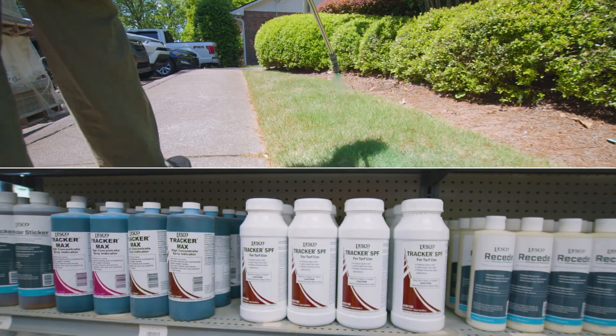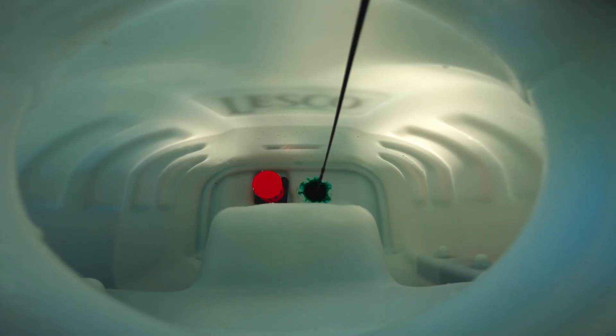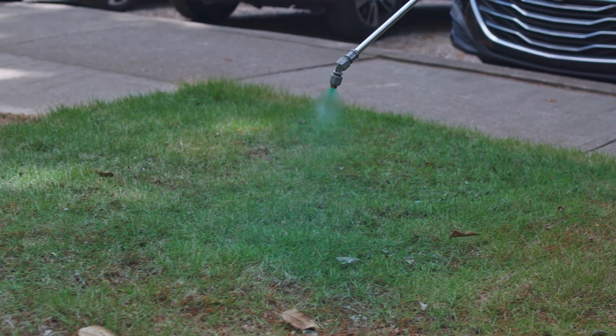But with temporary Lesko Spray Indicator Dye, you will be able to get the job done right the first time by tracking the application of your control product. Simply mix Lesko Tracker or Lesko Tracker Max Spray Indicator Dye in with your solution. Start spraying and immediately see which areas are treated, preventing over or under application.